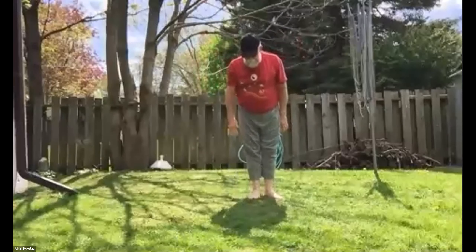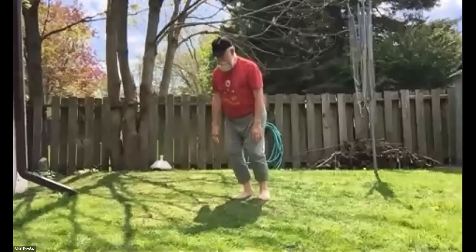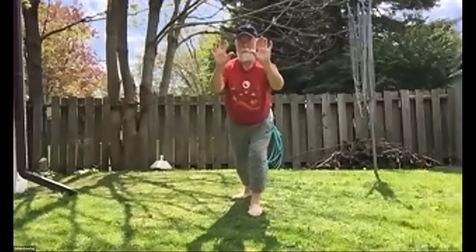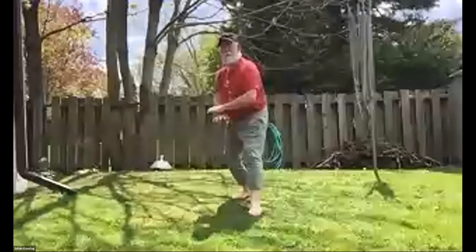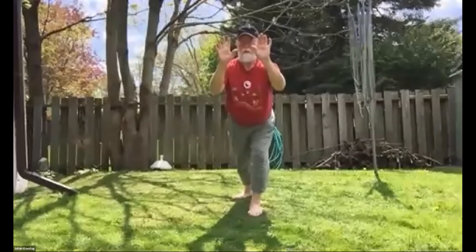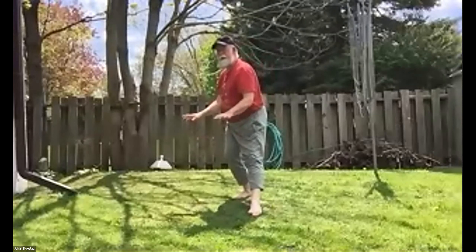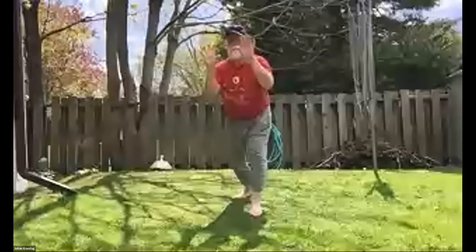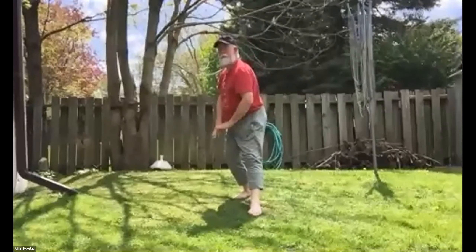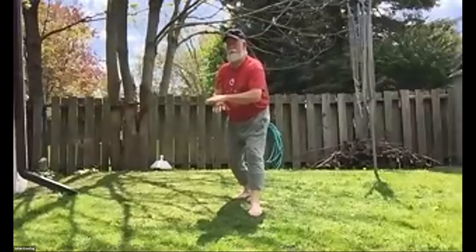And then we'll do the other side. Feet together, 45 degrees on the right foot, sit into it, step. Shift your weight, look straight ahead, square your hips, rotate your hips. Straighten your right leg and bend your left knee — that's the rotation. That's what causes the rotation: going from one leg to the other. You're just switching your weight from one foot to the other; hips parallel — that's called squaring the hips.